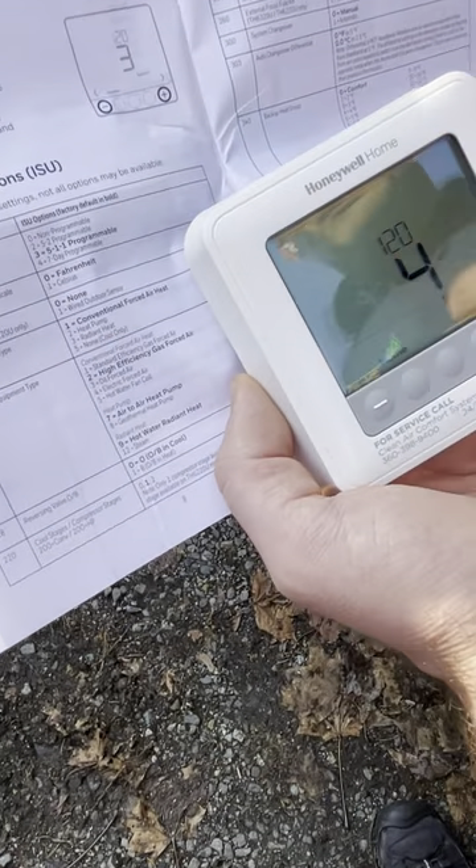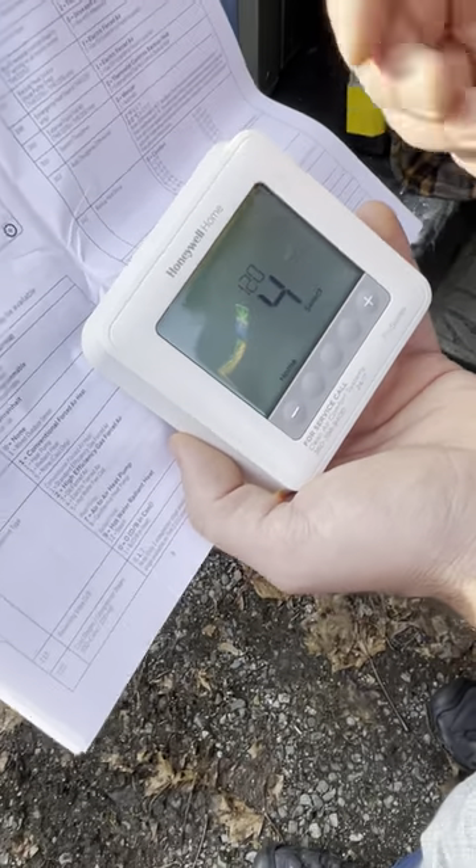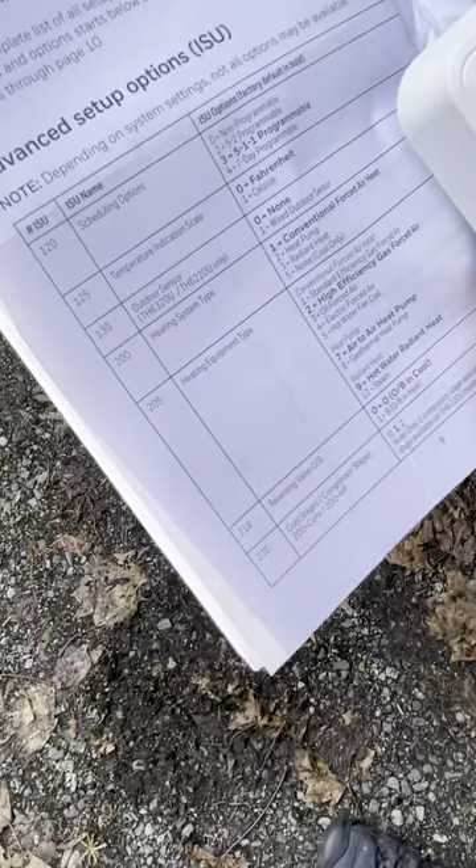In our area we have a lot of homeowners from Canada, so they use Celsius. Remember to offer that temperature scale option if that's the case.